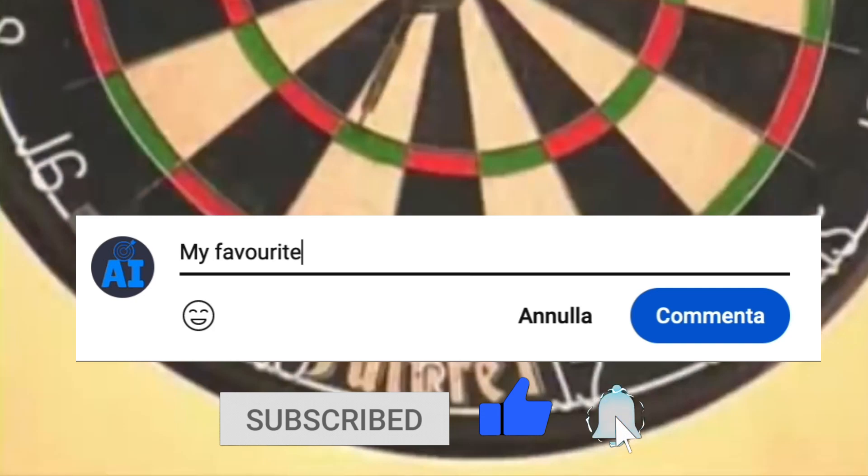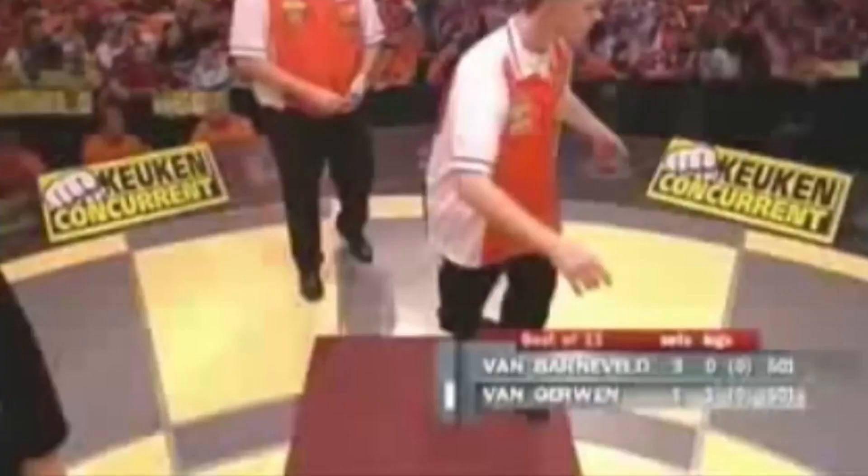That's all, thank you for watching the video. Write in the comments the name of the next player to be analysed.